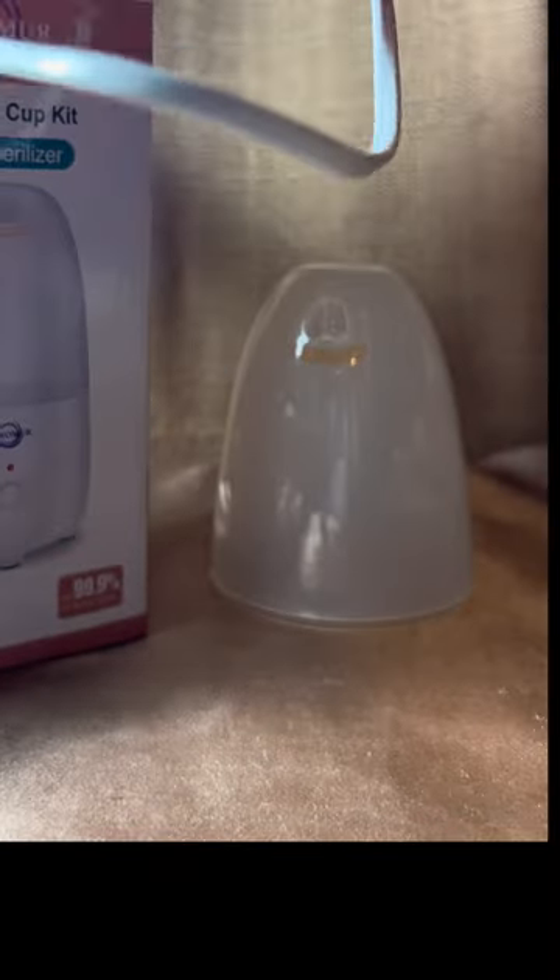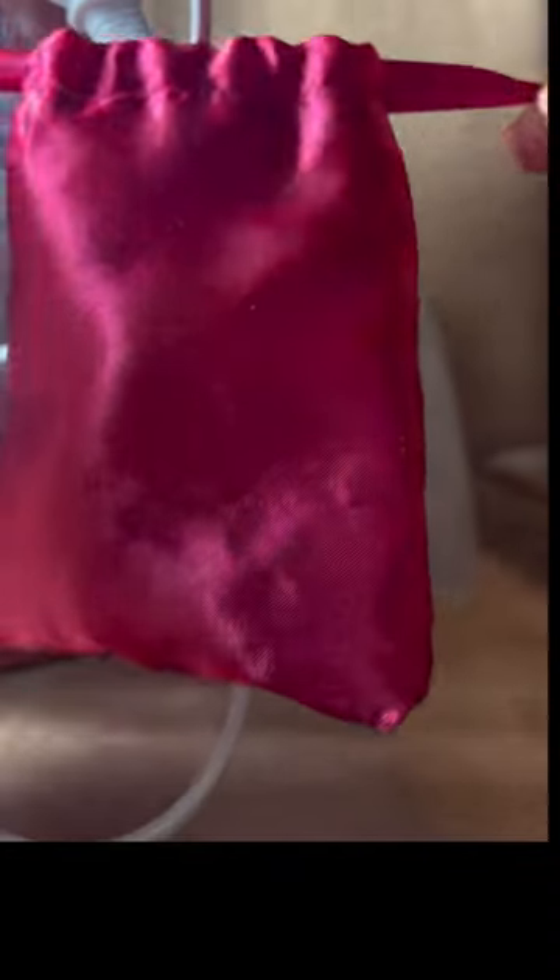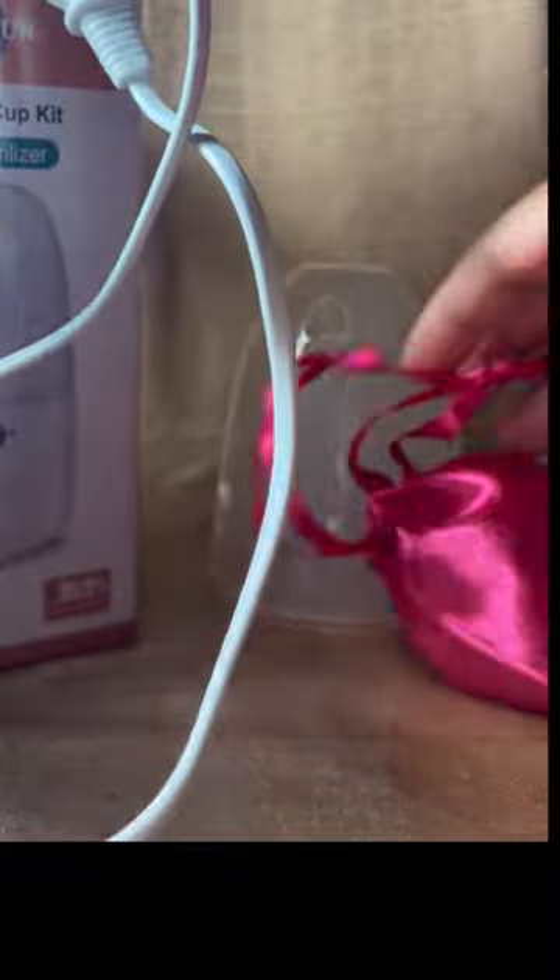Anyways, this is what's inside. A cute little bag that you can bring with you — throw it in your purse and you don't have to worry about anybody seeing anything or your cup getting dirty because it just rolled around in your purse.